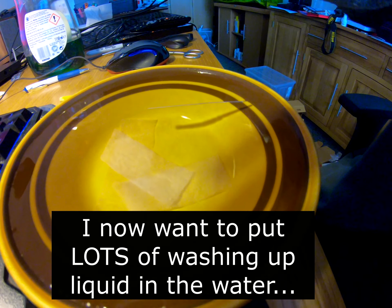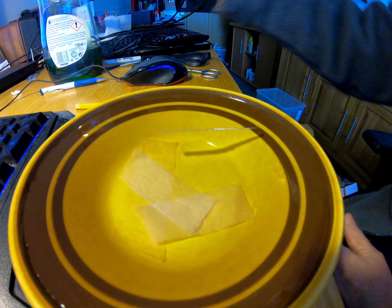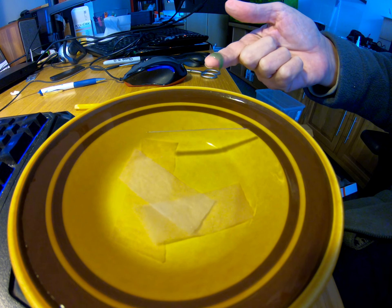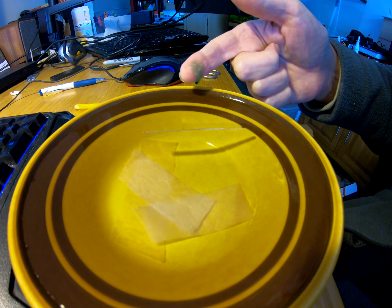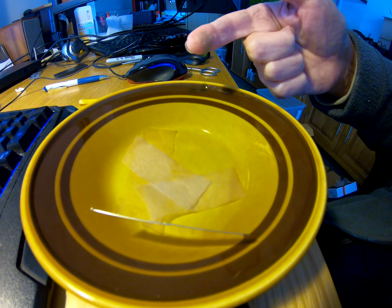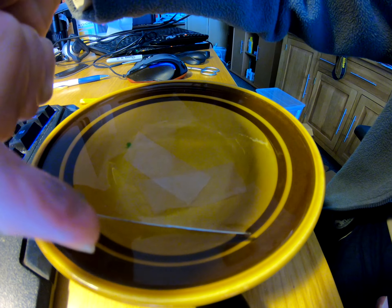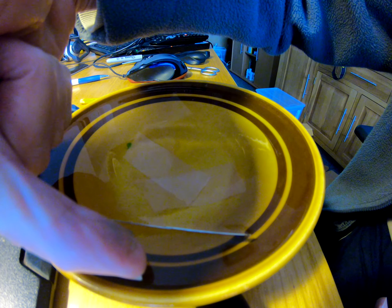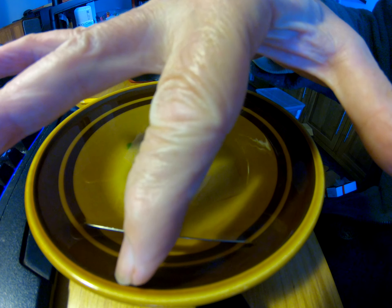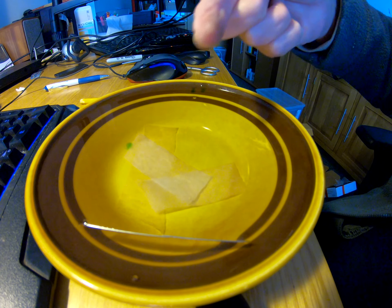We're now going to put quite a lot of washing up liquid in the water to see what effects we can have. I'm going to put it on my finger — a great dollop. And from this side I'm going to put a little drop of washing up liquid there, and you will have seen the pins rush across. But touching with another drop of washing up liquid on this side — it's not moving. So that's rather strange. Why did the pins run away from where the soap went in?